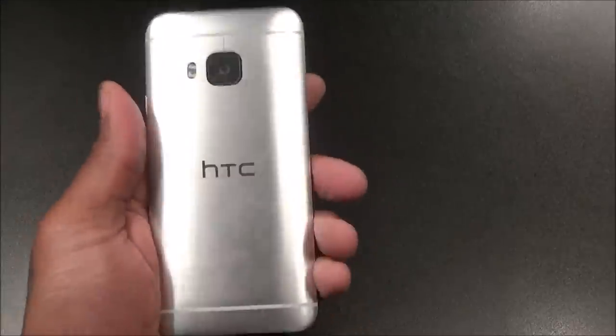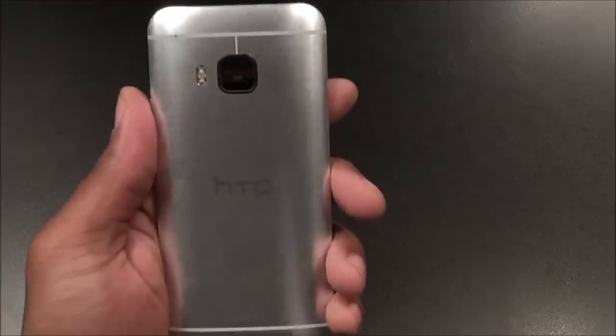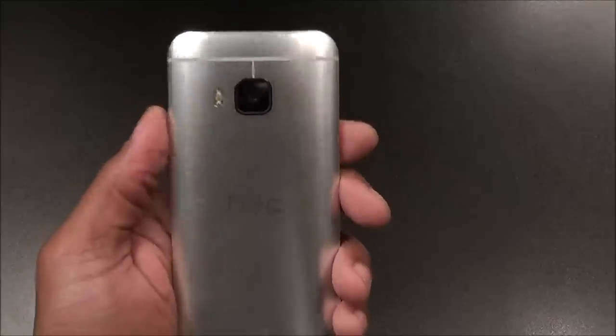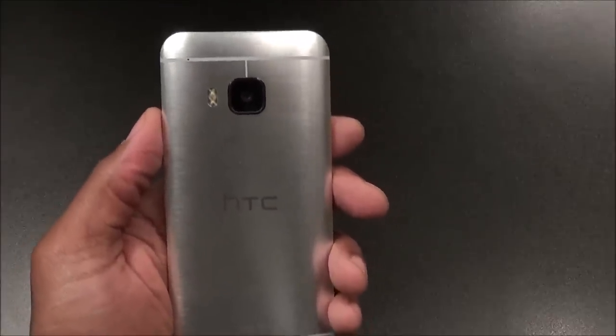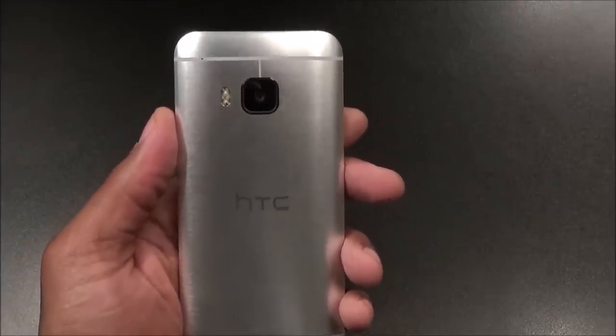Next: the camera. Now the camera on this phone — it's definitely not the worst, but especially at night time, it is just not up to par with everything else on the market. When you take pictures in low-light situations — I'll show you a quick example. I just left the diner a few minutes ago. Let me pull up a picture from the M9 and show you the same picture taken with the Galaxy S6.